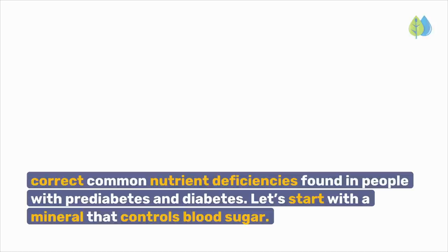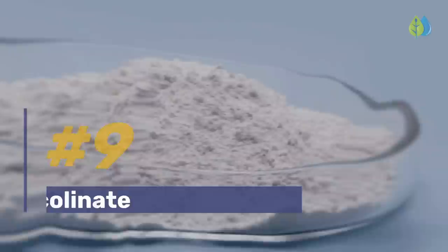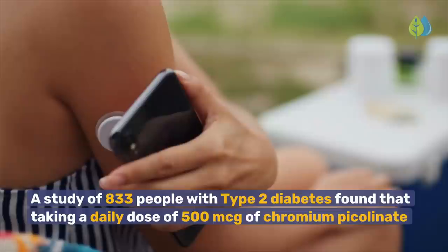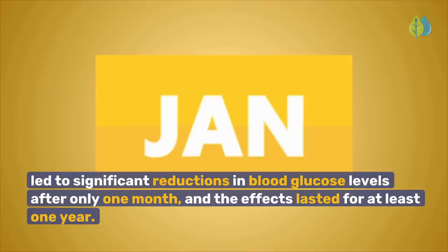Let's start with a mineral that controls blood sugar. Number 9: Chromium Picolinate. This little-known yet clinically effective form of chromium reduces insulin resistance, the number one root cause of prediabetes, diabetes, and neuropathy. Chromium Picolinate is the fastest and easiest form of chromium your body can absorb. A study of 833 people with type 2 diabetes found that taking a daily dose of 500 micrograms of chromium picolinate led to significant reductions in blood glucose levels after only one month, and the effects lasted for at least one year.